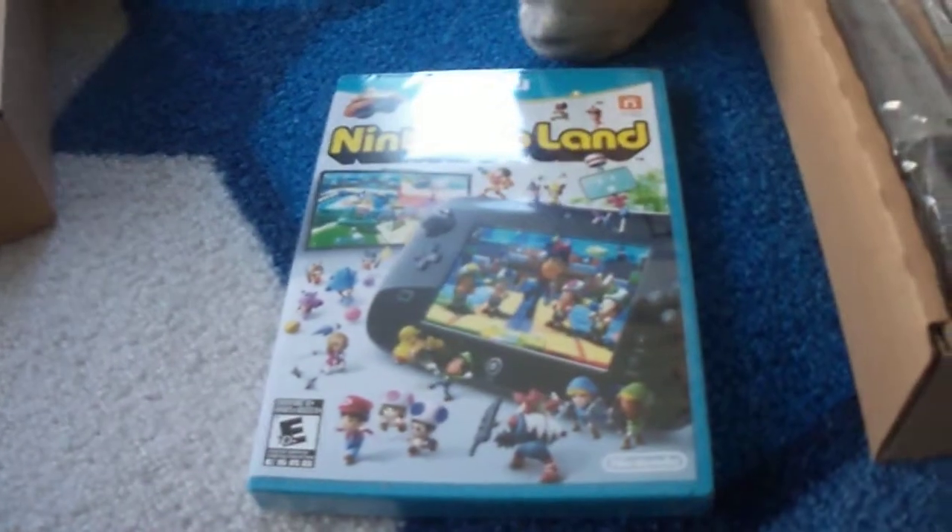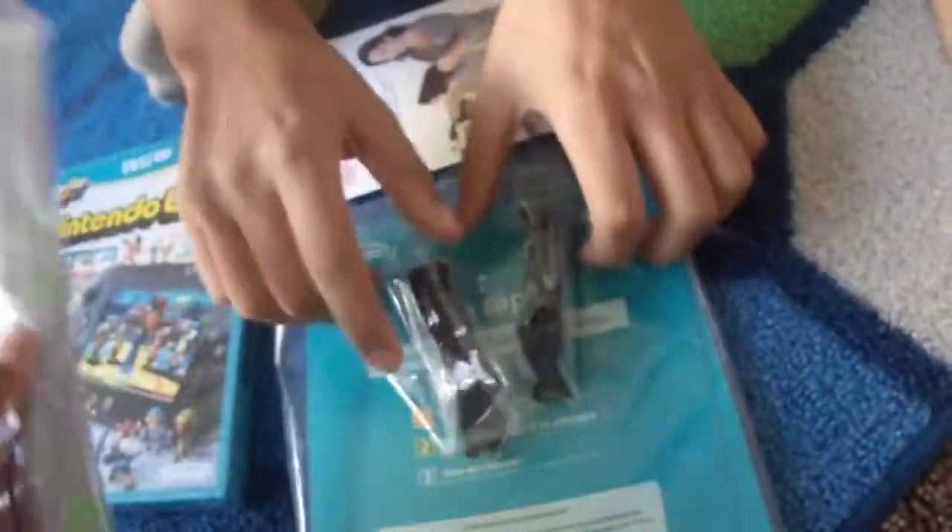Could you please hold it to the camera still? Makes you seem more professional. Yes! And here's what I believe is the instruction manual. It's going to give me 150 coins — that's a lot. Here's the sensor bar of epicness. Oh, and here's the little stand for the Wii U.